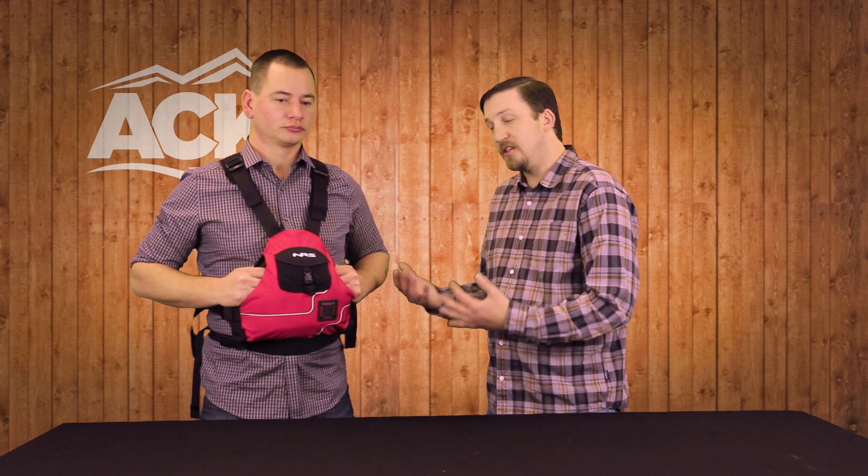This PFD is great for stand-up paddling, great for canoeing, great for sea kayaking, and it even works as a raft jacket. It still has the same flotation as many of the other life jackets on the market — we've just done it in a much thinner and lower profile.